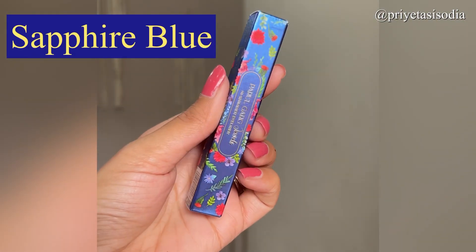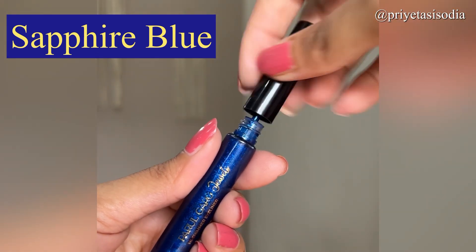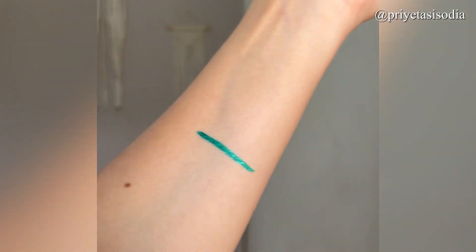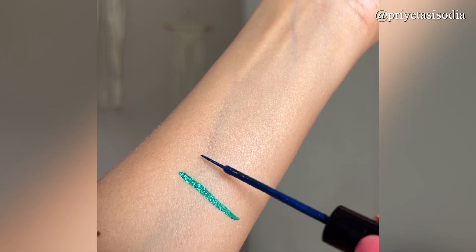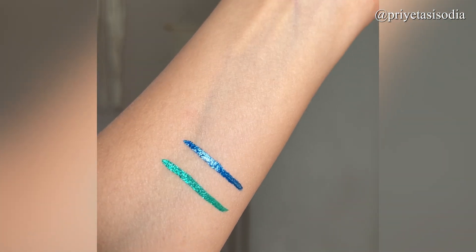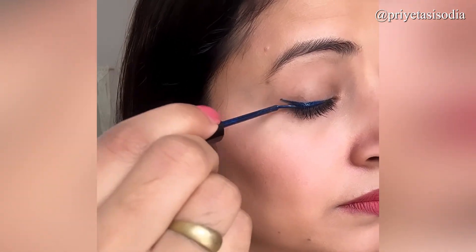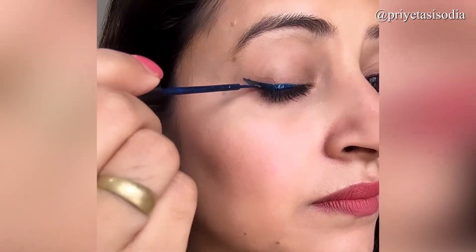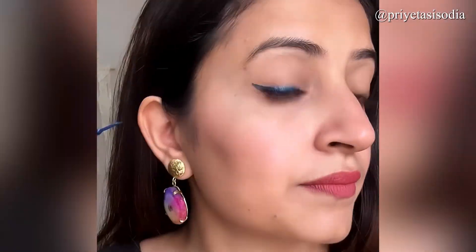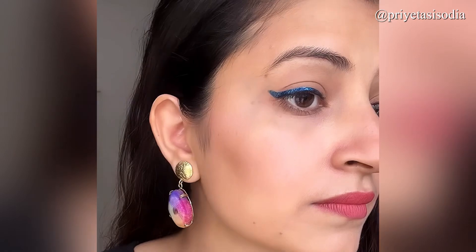The second shade is this sapphire blue shade. It is a party shade — electric blue and glittery. It's not overpowering; it has just the right amount of glitter. Blue is my favorite when it comes to night parties. Green is very good for the day and blue is very good for the night.